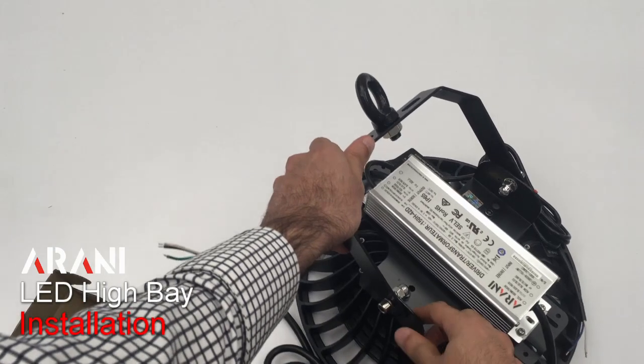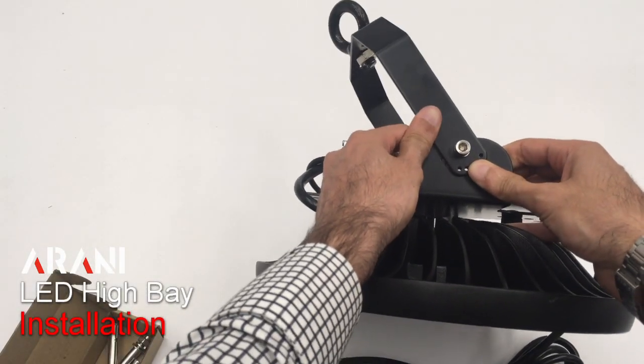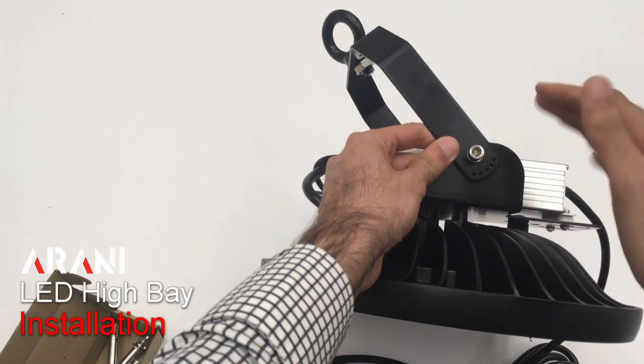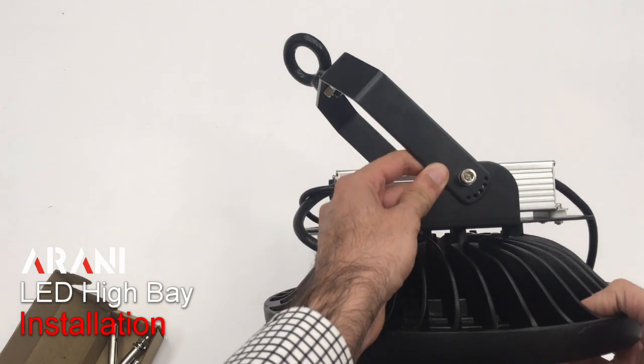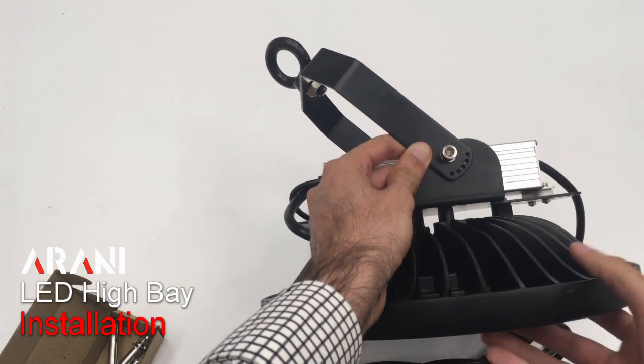Lastly, they also use an adjustable angle method. As you can see, these pins can be put in place. So if the high bay is not on a completely flat surface and it has to be installed so it lights up at an angle, we can use these to put them in place and keep them at an angle.